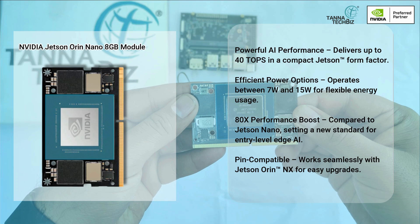A 40x performance boost compared to Jetson Nano, setting a new standard for entry-level edge AI. PIN compatible — works seamlessly with Jetson Orin NX for easy upgrades.